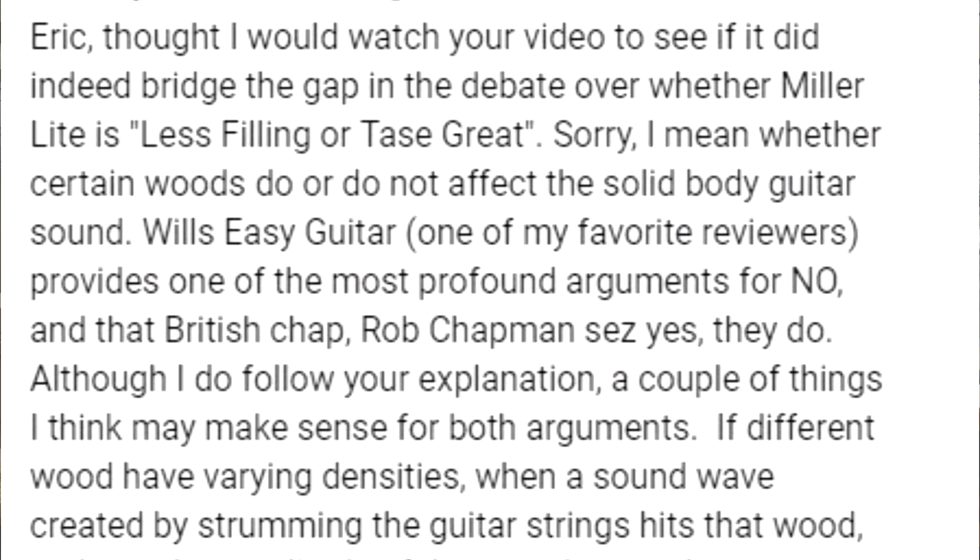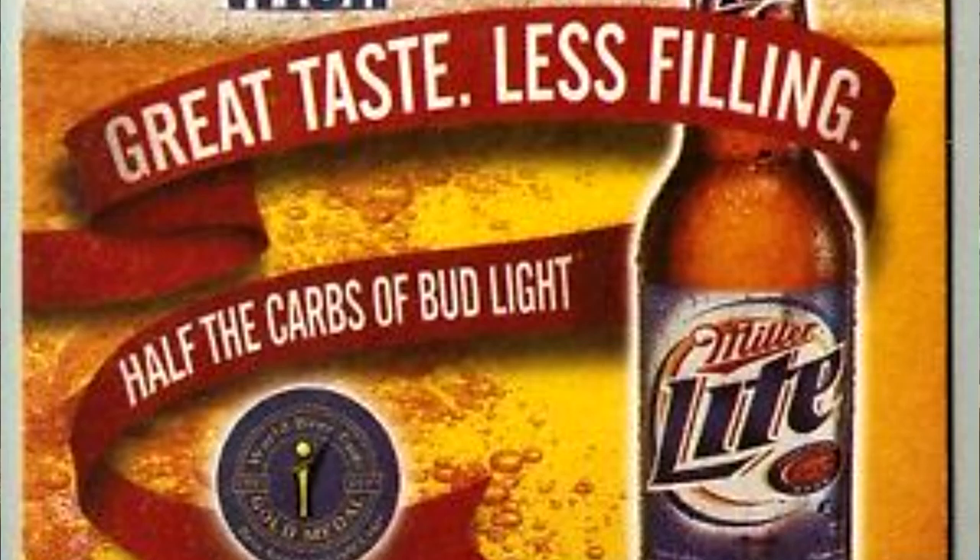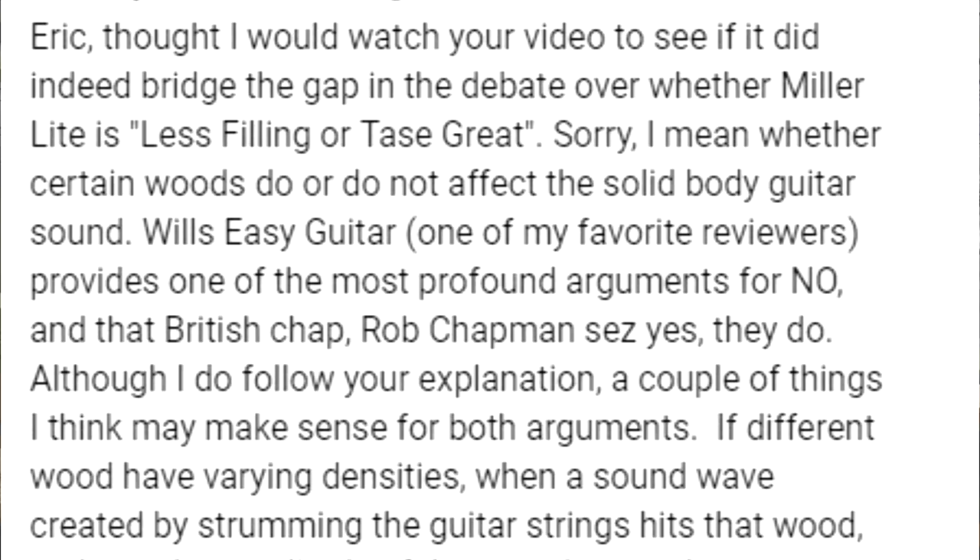Part of the problem people are having — specifically those who are kind of on the edge but still can't quite let go of the idea of tonewoods on electric guitars, your centrists, the agnostics — let me go ahead and read the comment. The commenter said: 'I thought I would watch your video to see if it did indeed bridge the gap in the debate over whether certain woods do or do not affect the solid body guitar sound. Will's Easy Guitar, one of my favorite reviewers, provides one of the most profound arguments for no, and that British chap Rob Chapman says yes, they do.' I've since visited both of those channels, so I know what he's talking about.